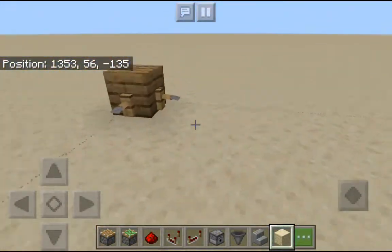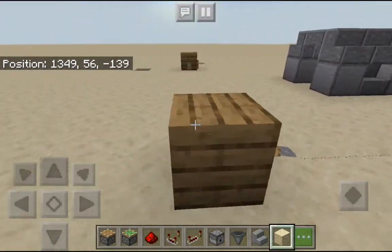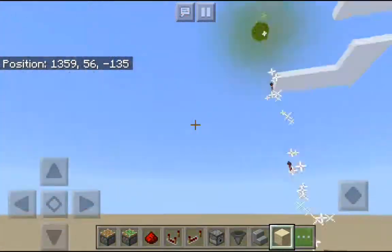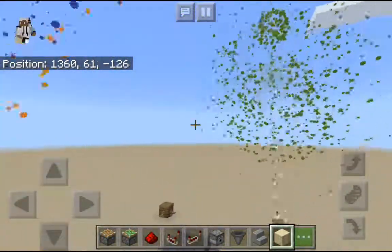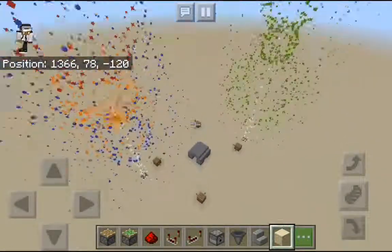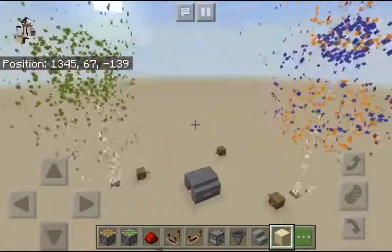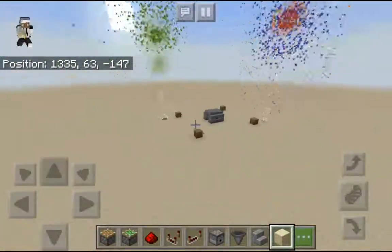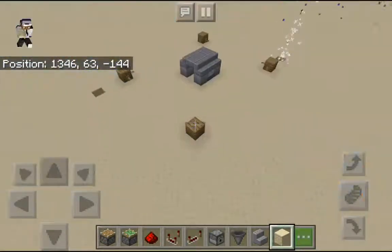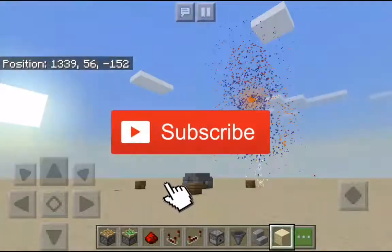Let's test it out — see, this is what happens. From this side too, it also goes crazy. There you have it — that's how to build a tripwire alarm system. I hope this tutorial helped. Please leave a like and consider subscribing. My name is Aloko, goodbye.